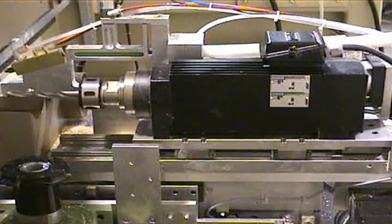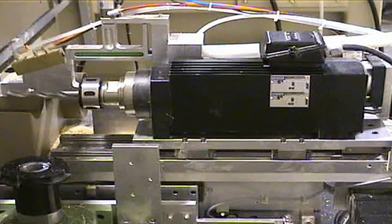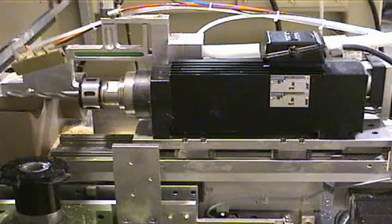Standard collets will accept shank diameters up to 1 inch in diameter. The drill spindle is normally CNC controlled for depth, which allows for different feed rates as well as peck boring if necessary.